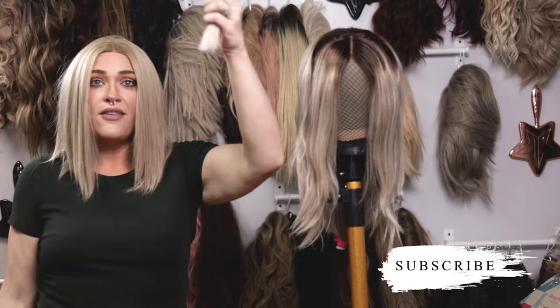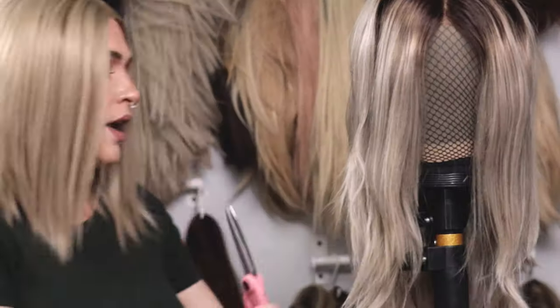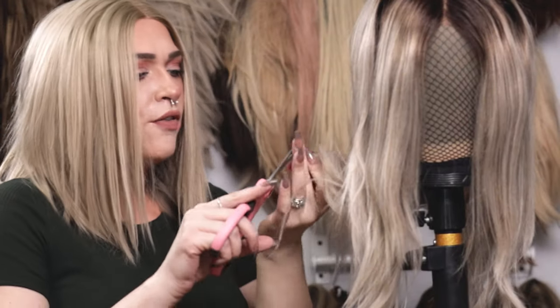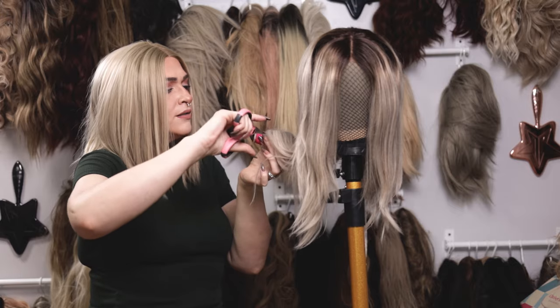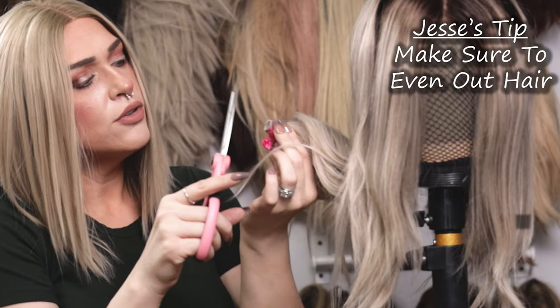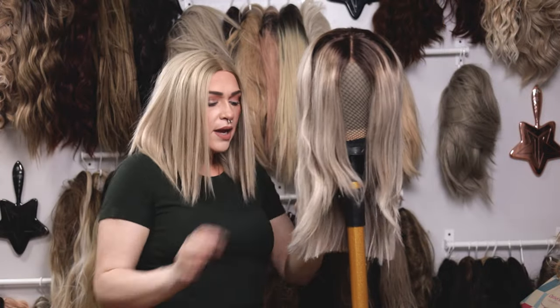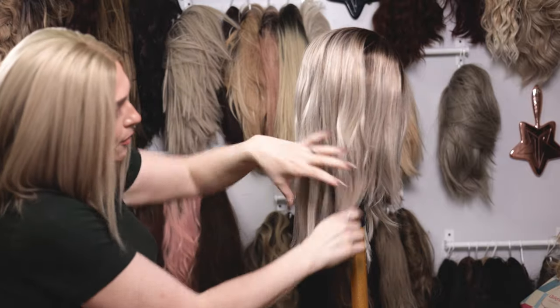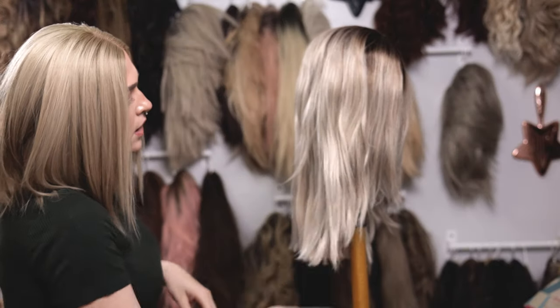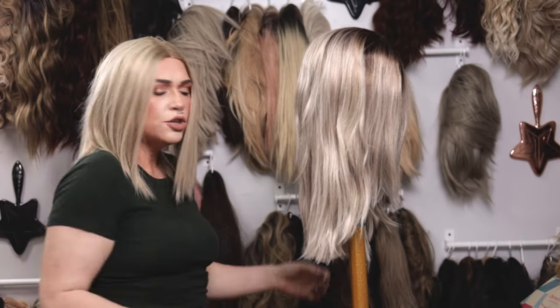Now we have that hair gone — about three to three and a half inches removed. I'm going to pull the hair tie out and just make sure I've got everything even. Sometimes with a thicker wig it can be a little more dicey. If you see bumps and ridges, that's okay — we're going to go in and soften this up. It's going to look very blunt when you first pull it out, and that's fine. Now we have it pretty much to that first layer, which is a little bit longer but not too much.